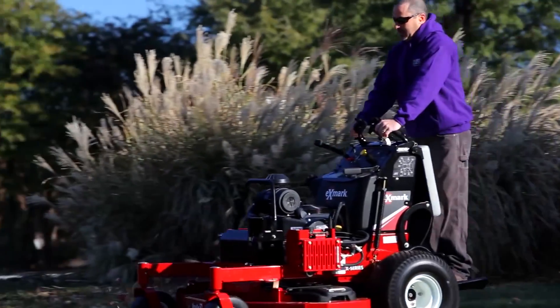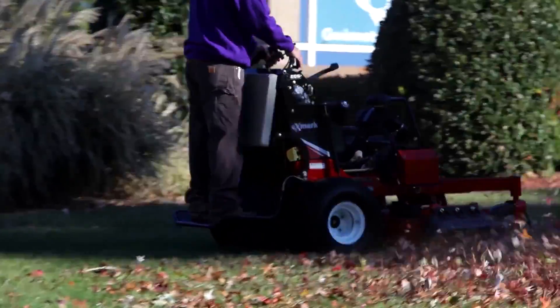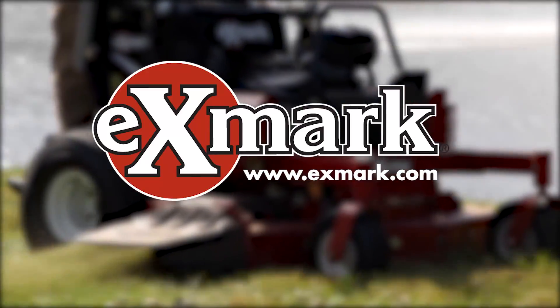Try the new ECS controls on the Vantage X-Series and check out the other upgrades to the Vantage line. See your Exmark dealer or go to Exmark.com for more information.